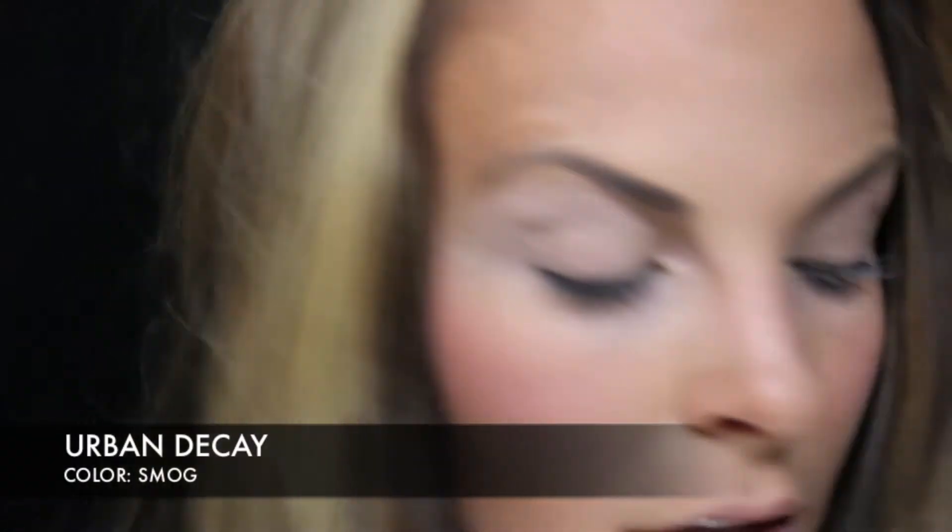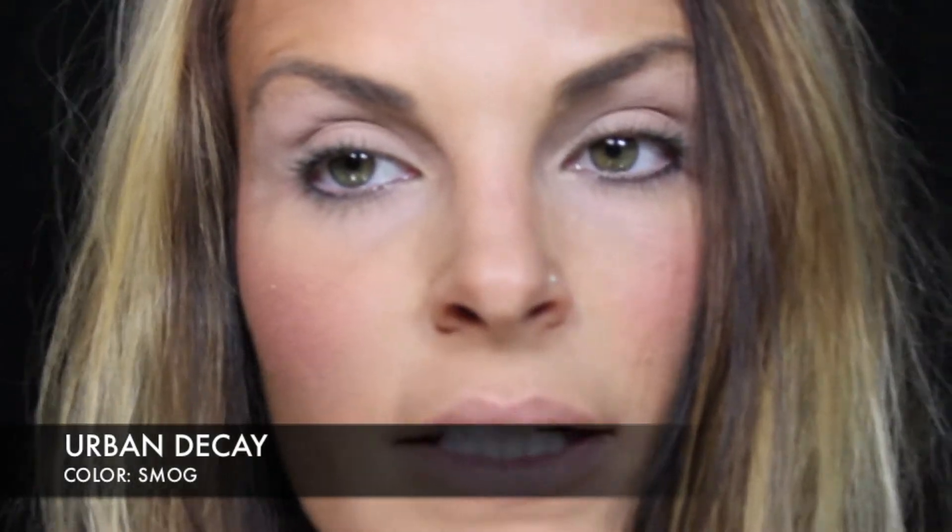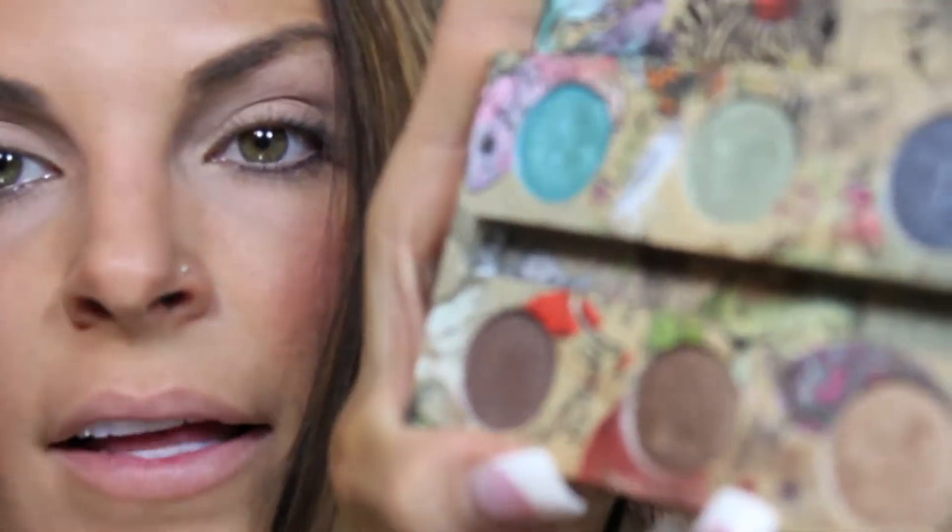So the first thing I'm going to do is take one of these little applicator pads that come with your eyeshadow — you can get them at Sally's Beauty Supply or a drugstore. I'm using this because I don't want a lot of fallout. I'm going to take a gold color called Smog by Urban Decay, from this palette.